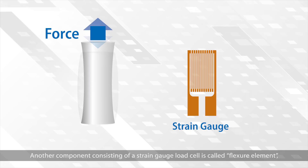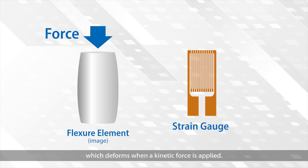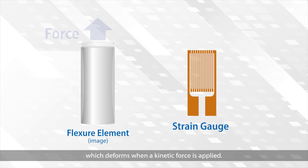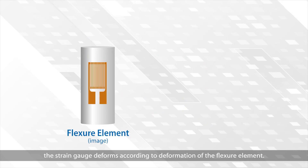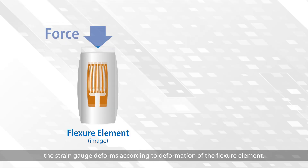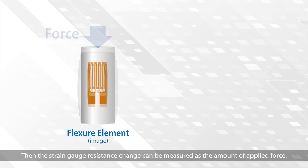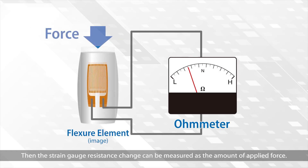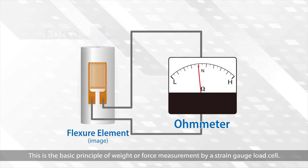Another component of a strain gauge load cell is called the flexure element, which deforms when a kinetic force is applied. By bonding a strain gauge onto a flexure element, the strain gauge deforms according to the deformation of the flexure element. Then the strain gauge resistance change can be measured as the amount of applied force. This is the basic principle of weight or force measurement by a strain gauge load cell.